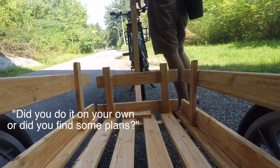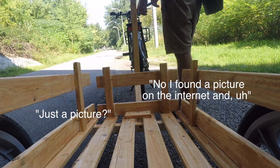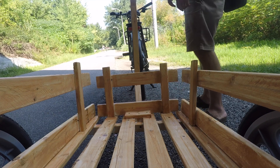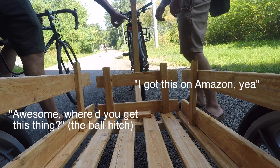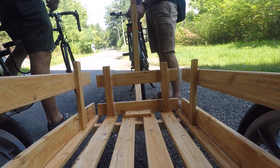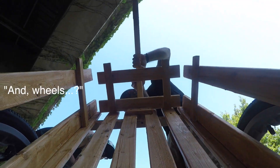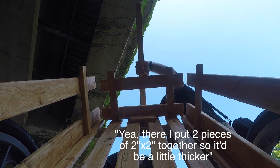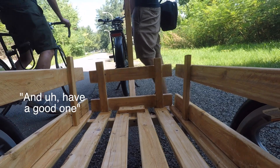Someone stops to admire the trailer. They ask if I built it on my own and if I had plans. I tell them I found a picture on the internet and just made it look like the picture. They ask where I got the hitch, and I mention it's from Amazon. They say it's a cool haul, comment on the wheels, and wish me well.